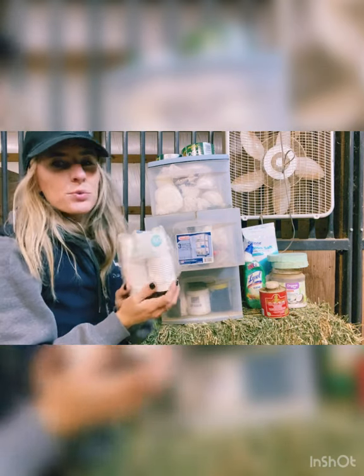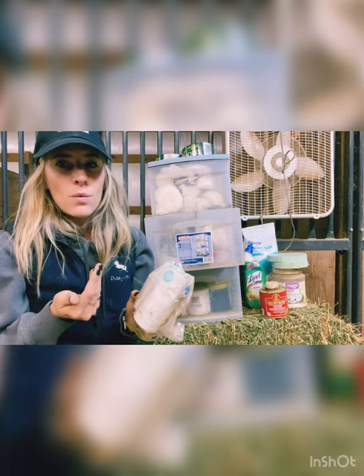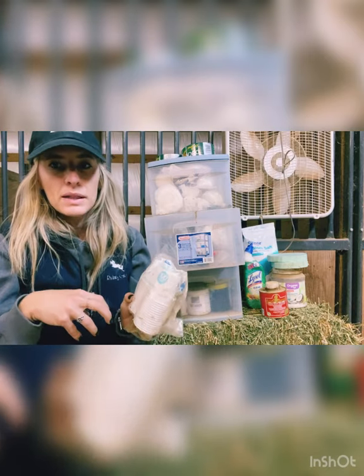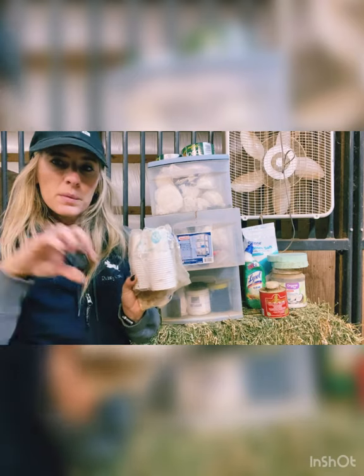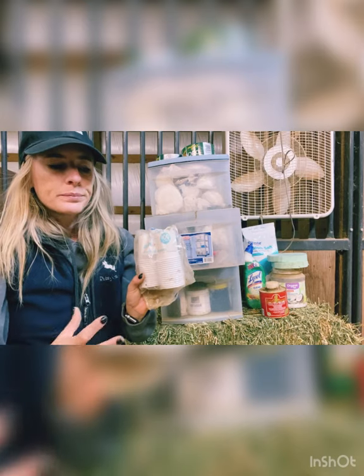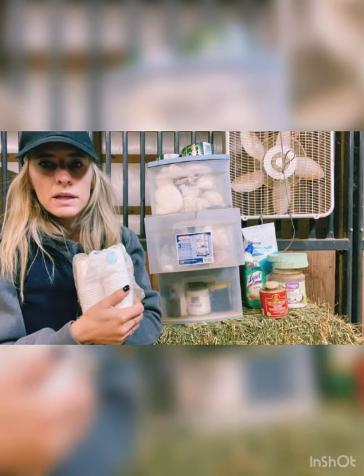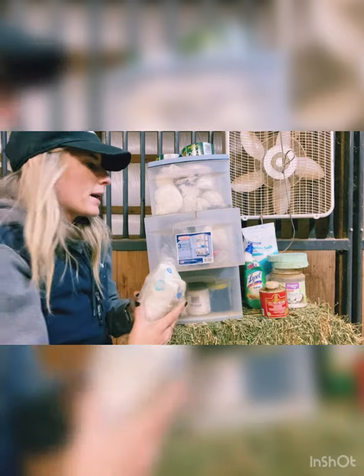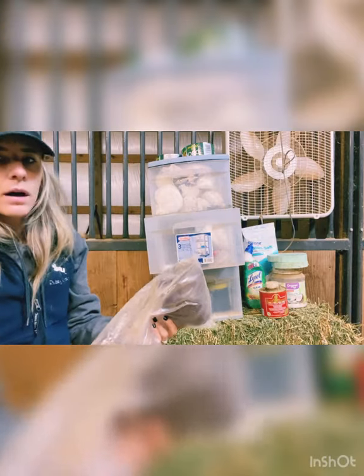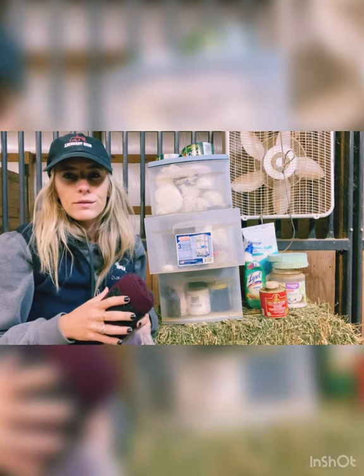I've got some tiny cups in here. I most recently used these when Annie had a cut inside the wall of her hoof and I had to mix some medication inside of this, then pour it down inside the hoof because it was a really weird angle to get the medication in, so I used this to help mix up the medication.